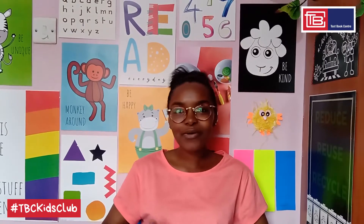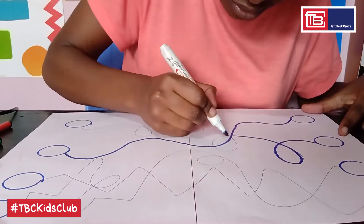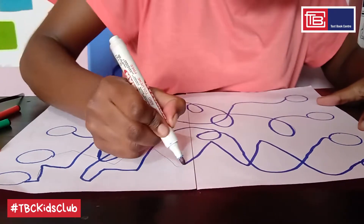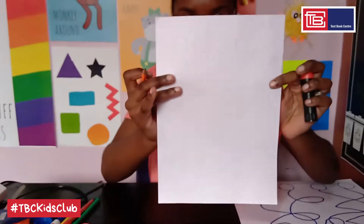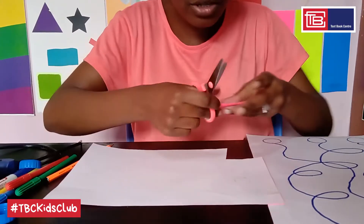Step five: go over your pencil outline with a marker pen. Step six: take your remaining A4 sheet of paper and draw four circles that can fit into our bottle tops. I'll be using my glue stick because this is small enough. Then using your pair of scissors, cut out the four circles. Remember to ask for help from an adult when doing this.